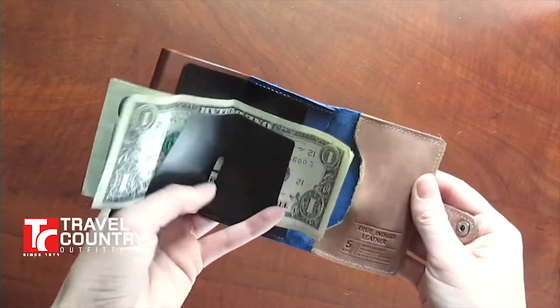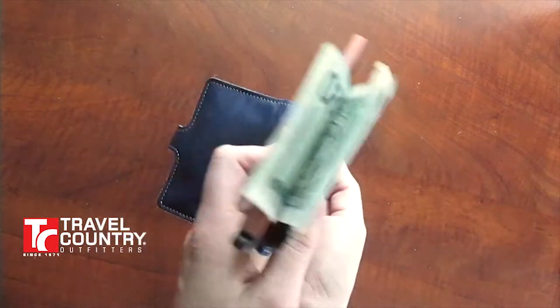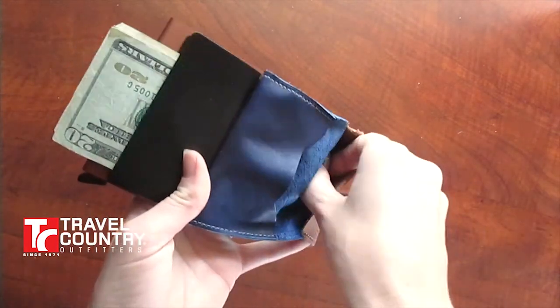It opens to a three-fold with a place for both cash and receipts to fold tightly, as well as two more spaces to hold coins, keys, or anything else.